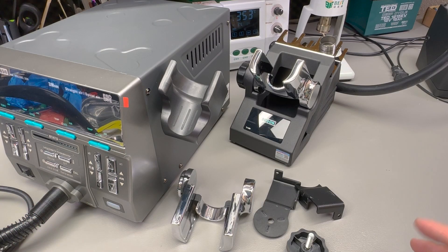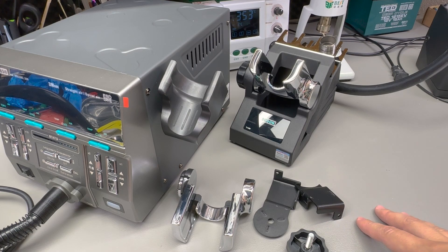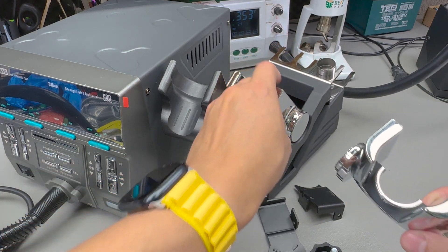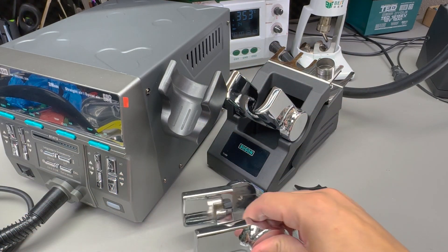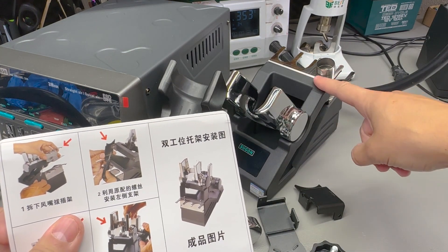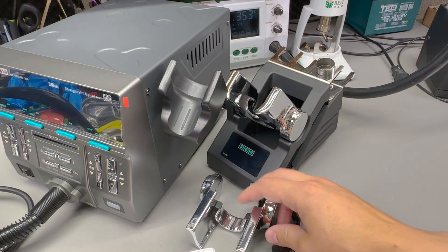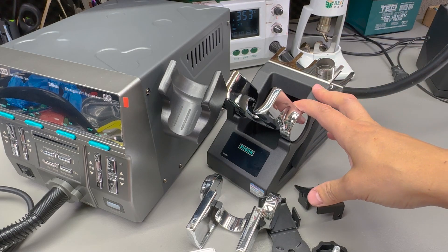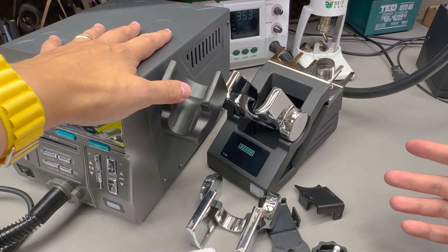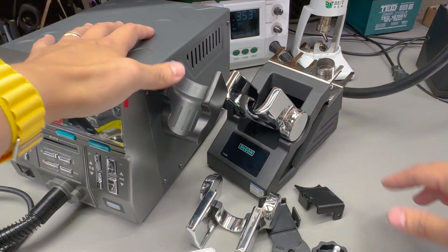There is also a third option — they went all out on this unit with holder options. You can add a secondary tool holder on the external stand, as shown on the little info card included. You basically remove one of the tool holders and add a second one, effectively turning it into a double holder — useful when operating two units stacked on the same workbench with a single holder.